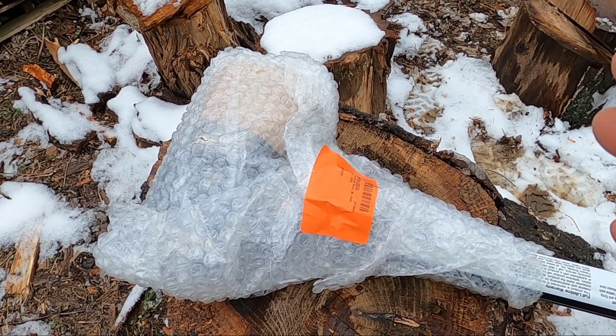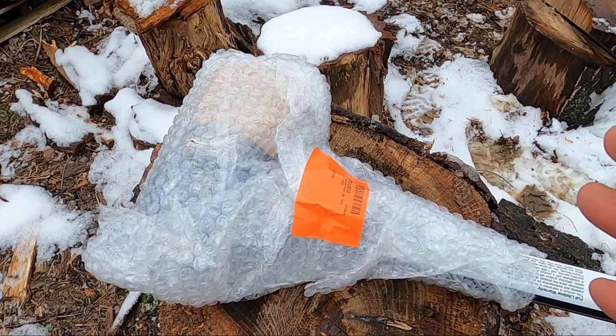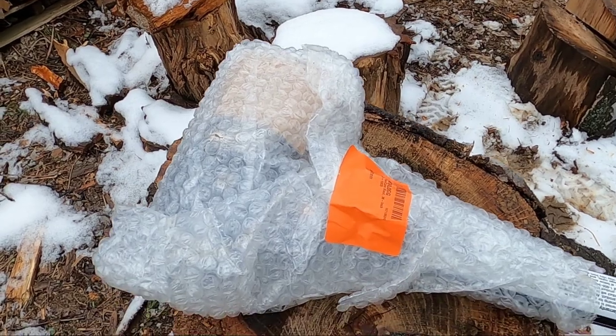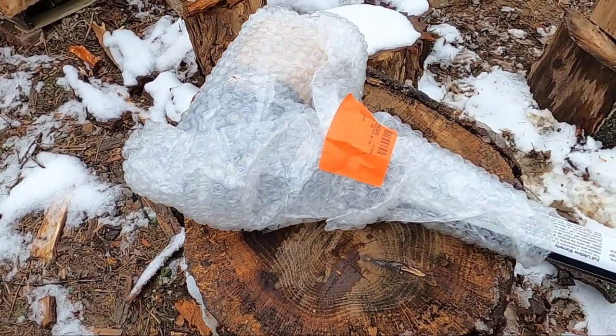I use the splitting axe when I have straight wood that's not too knotty, and it saves me a lot of extra work from not having to use the maul. Otherwise I have to use the maul on most of this wood.